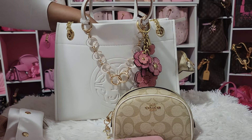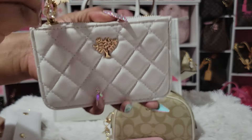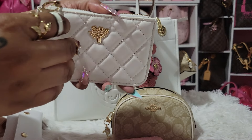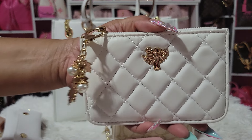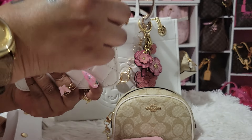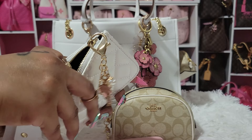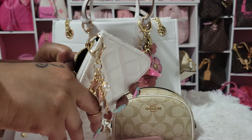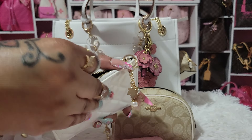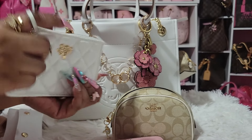I have my little card case from Shein — it comes in black and pink as well. I have a little charm on it from Shein. Inside I have insurance cards, and it has three card slots plus a little key ring so you can attach it to your keys or your bag. It's really nice.